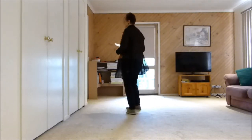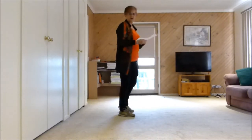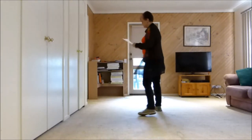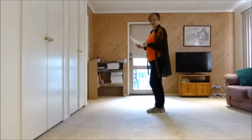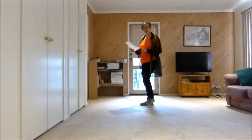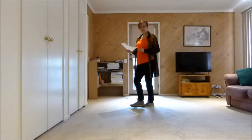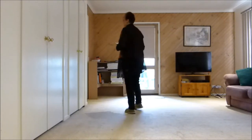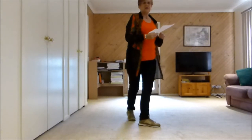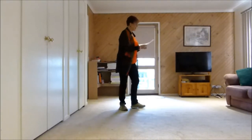Two quarter turns: quarter turn back, quarter turn to the side, cross, shuffle. So facing this wall, it is side, behind and heel and cross, quarter turn, quarter turn, cross, shuffle.